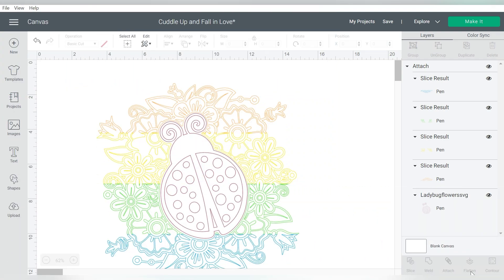Here we are in Cricut Design Space, and I have imported a Mandala design that I really like. It's really nice and springy, being that we're coming up on Spring, so I thought why not put this on a tote bag. It's a relatively squarish design, meaning I can make it proportionate in both width and height and it still looks really good.